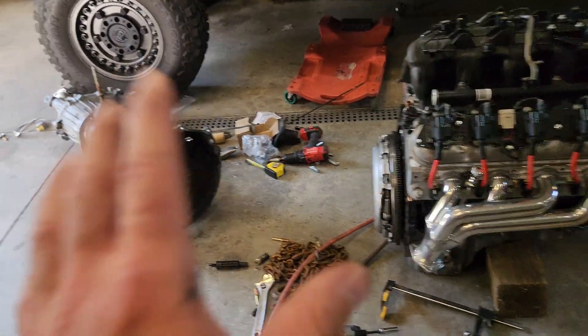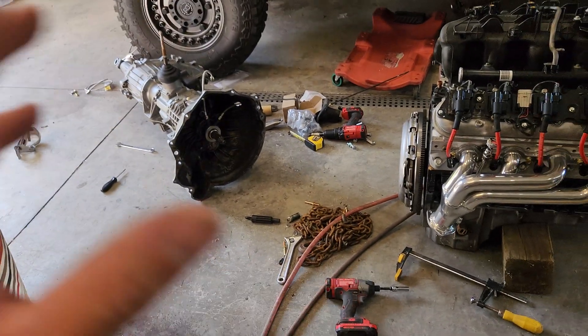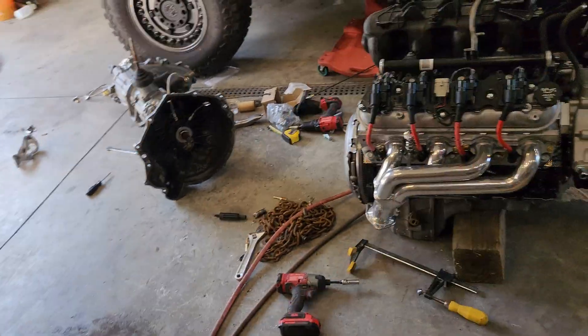I do budget swaps. You do want to try to do quality on some stuff, but I'm not going to go overboard here. I can't afford to spend twelve thousand dollars on an LS swap, so you basically just need a 4.8 clutch and flywheel.